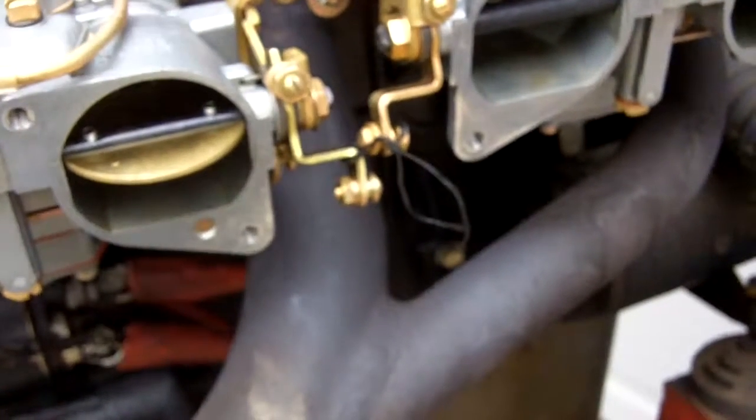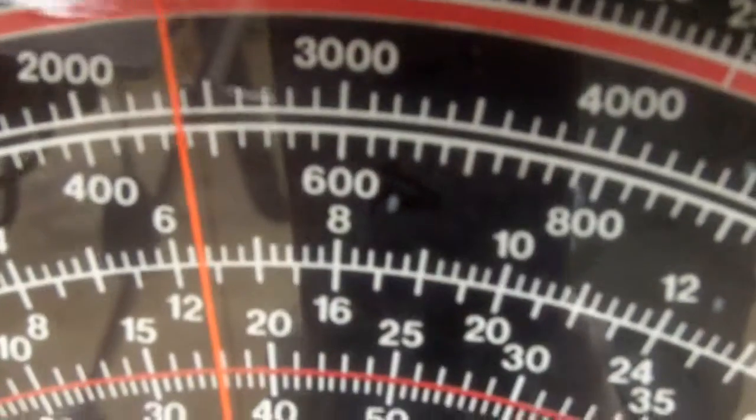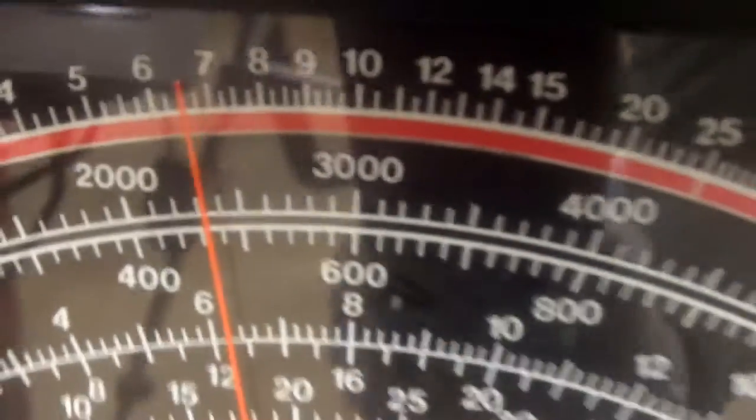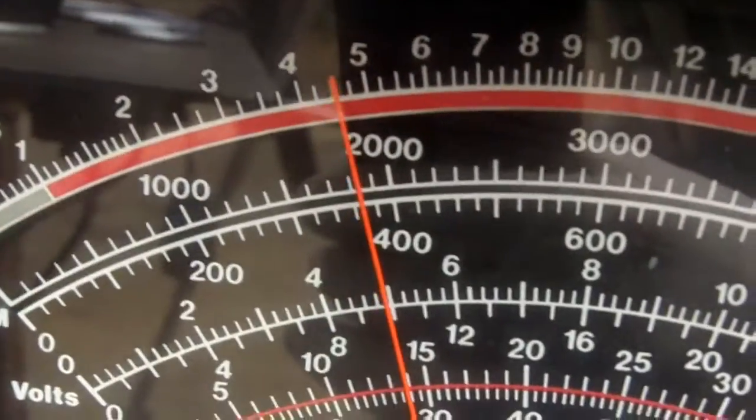How about that? That is a tractable, seriously nice carburetor — tractable from approximately 375 to 400 RPM. That's pretty damned impressive. Very, very impressive.